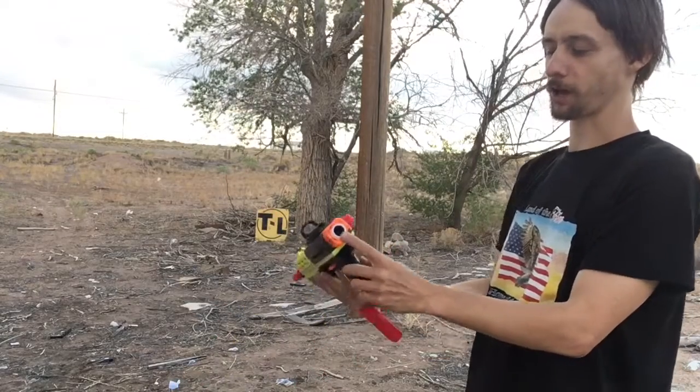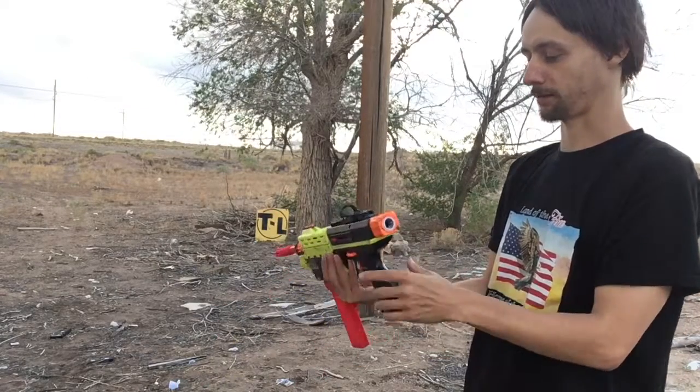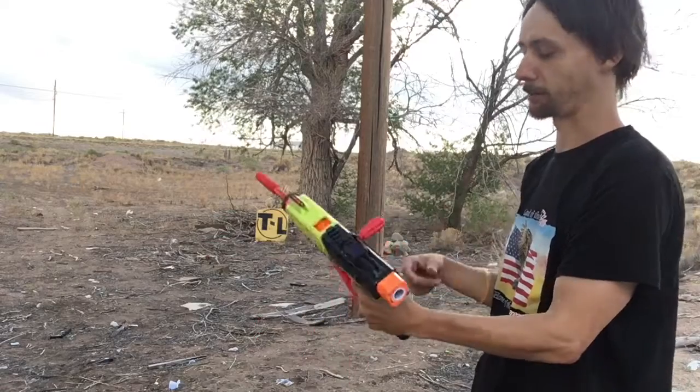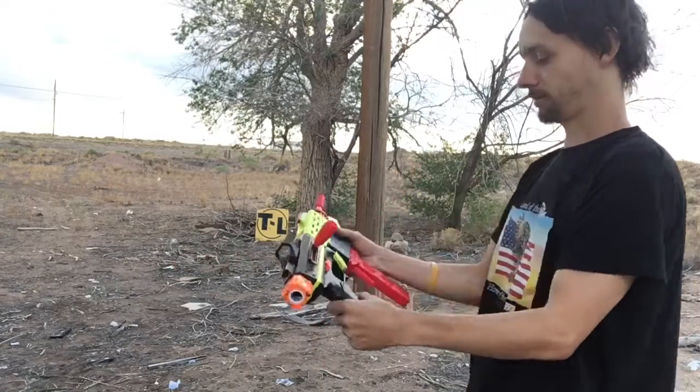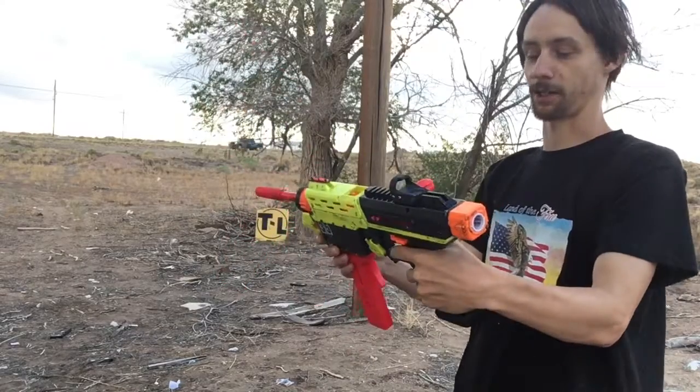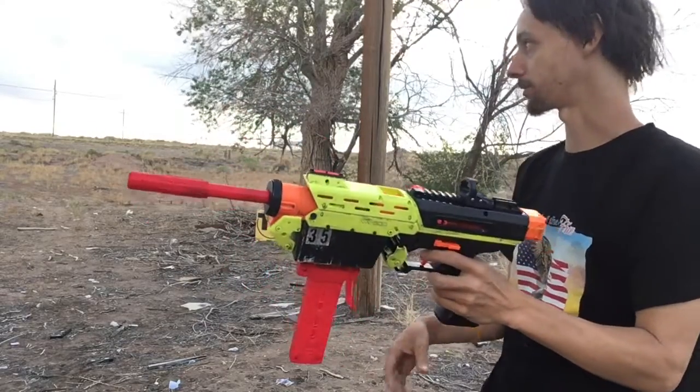If you did do a stock attachment point, you might have some issues with that interfering with the prime indicator, but you could probably sort that out. Anyway, thanks for watching — just wanted to show you this off in action. Sorry if the video is windy; we live in real life here.